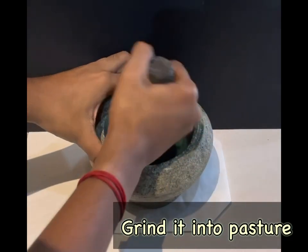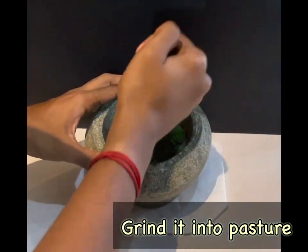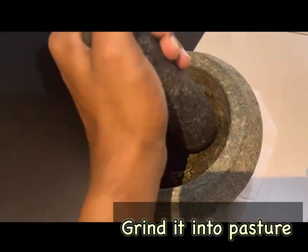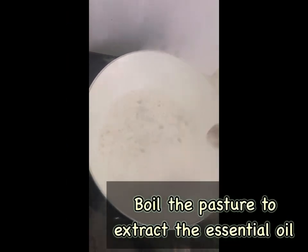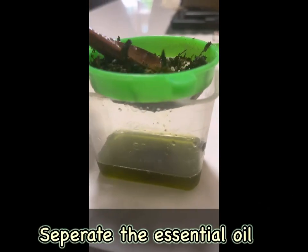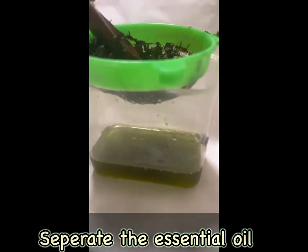Proceeding to the oil making process, use the mortar and pestle to grind it into a paste. Boil the paste to extract the essential oil. Finally, separate the essential oils using a cloth filter.